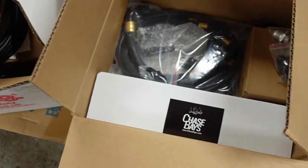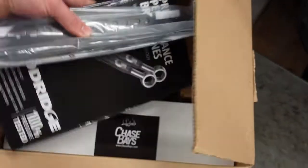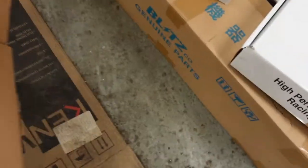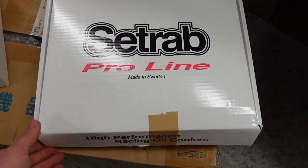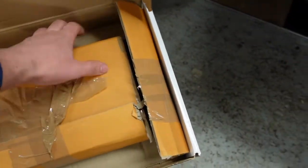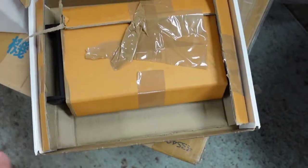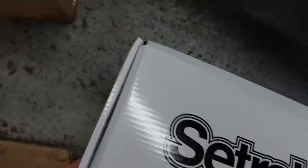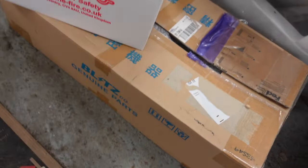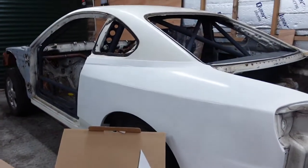There are brackets for an oil cooler. We've also got some cool stuff from Chase Bays, which we'll get into in a minute. We've also got a Setrab Pro-Line oil cooler — I believe it's an 18-row oil cooler. I'll open it up after. And then the last box, straight from Japan, is a Blitz intercooler for, obviously, an S15.